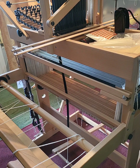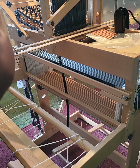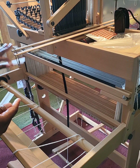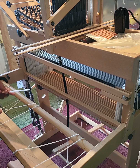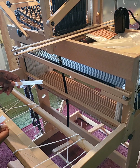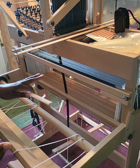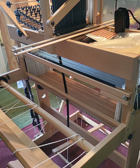Hello everyone, welcome back to the channel. Today we are at the back of the loom because we need to get our warp on. I need to get it onto my back beam because I do back-to-front for this project — I always do back-to-front when I'm weaving. If you do it the other way, let me know in the comments, but this is just how I prefer to do it.